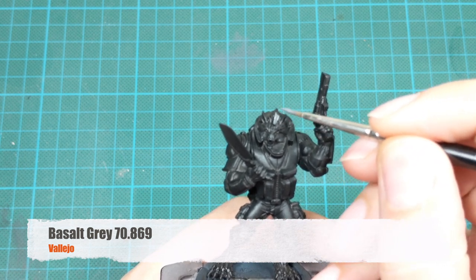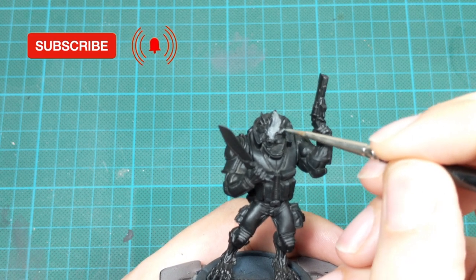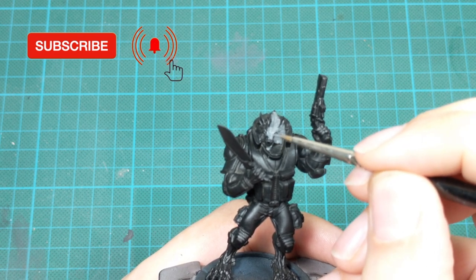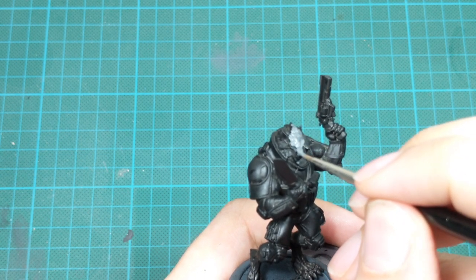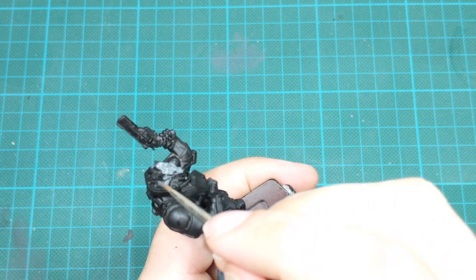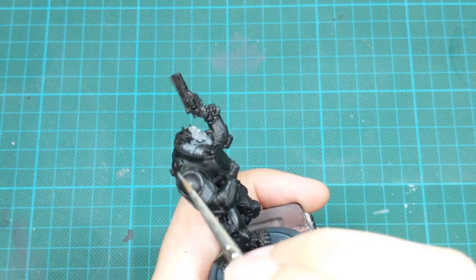The first color that we will use will be Basal Gray. I will add a little water to this paint on my wet palette and then I will base paint his fur on his head. I will paint both legs and both arms with this paint. When you go on the areas around the muscles, try to leave the recesses still black and don't paint inside with this paint.